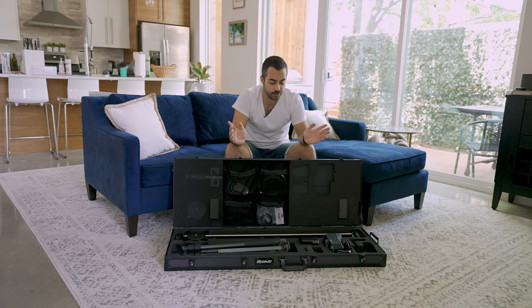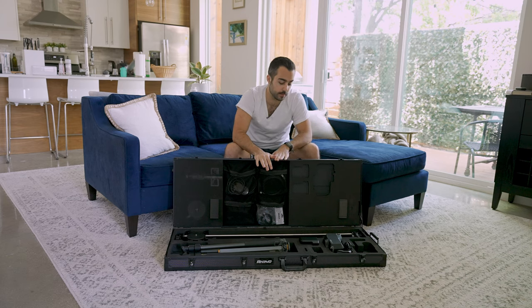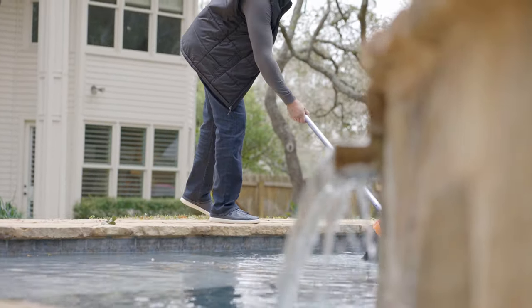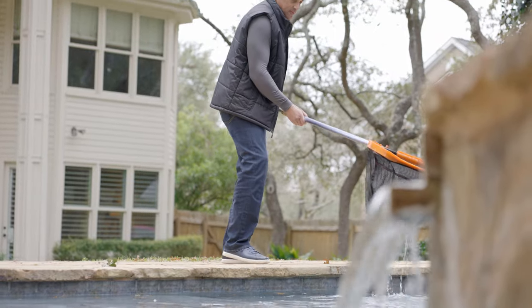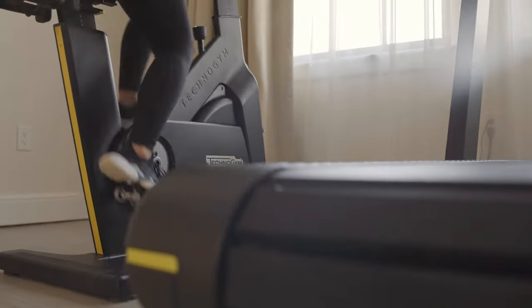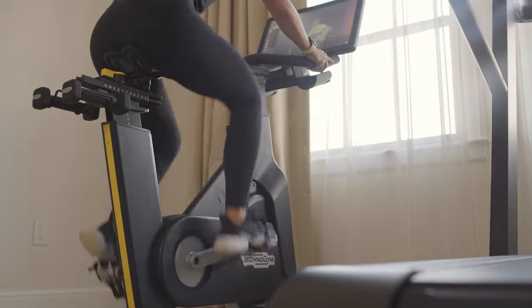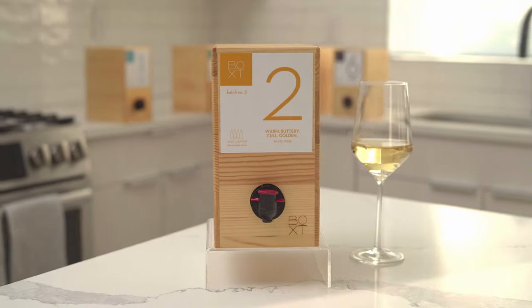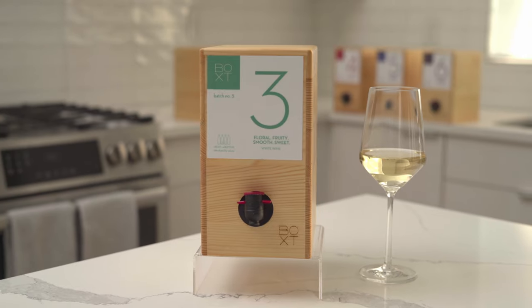We're super excited to show you one of our new favorite pieces of equipment — the Rhino Arc 2 motorized head and slider system. We've had this for about eight months and we have gotten some amazing shots on our shoots. Our clients are always thrilled with what we've been able to add in terms of really creative, high-end, awesome b-roll.